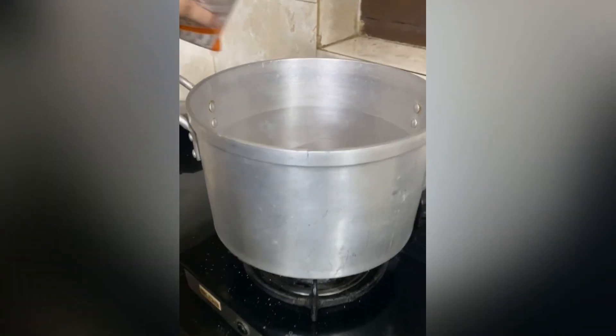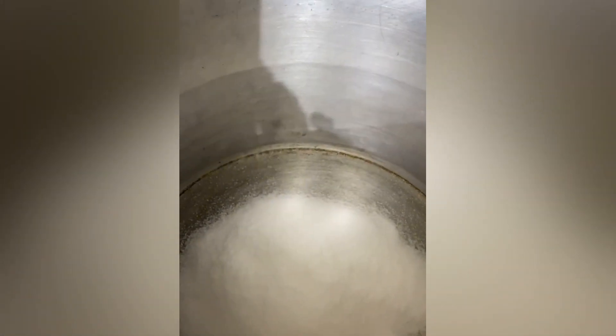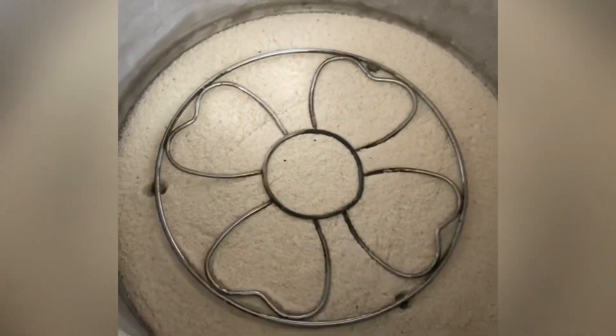So let's get started. As I'll be making this cake on gas, the first step is to take a big utensil, add salt evenly on its base, keep an iron stand on it, close the lid properly, and heat it on high flame for about 10 minutes.